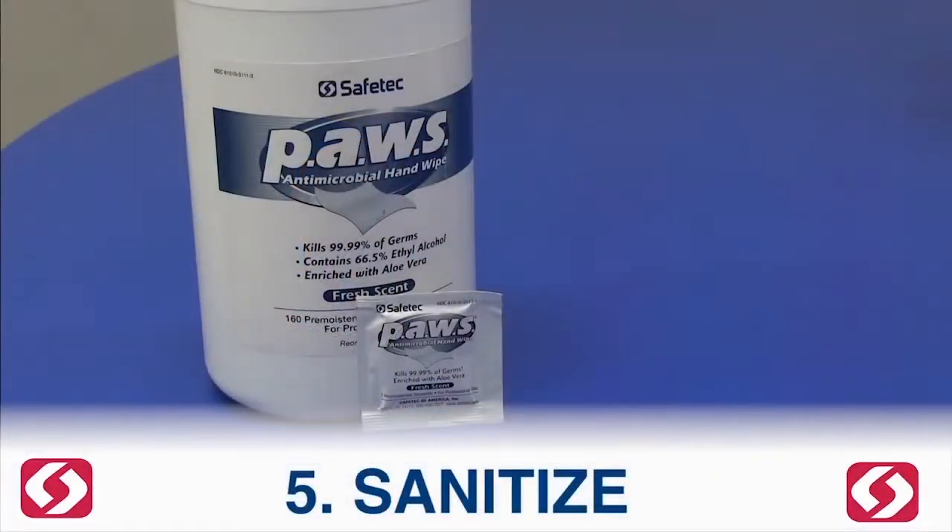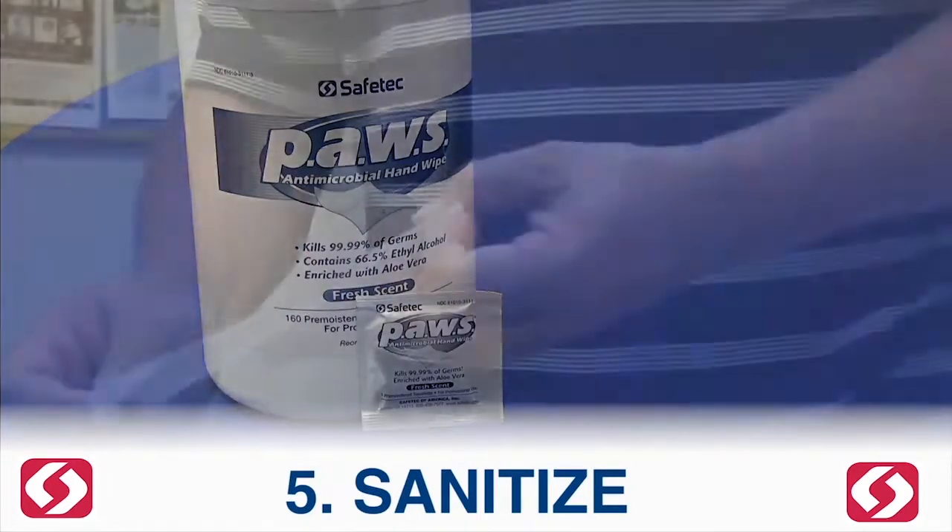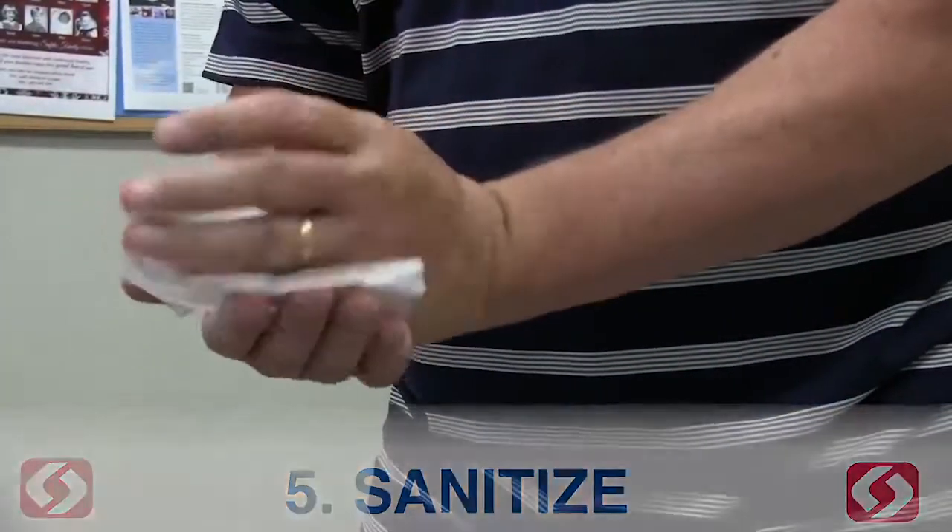Sanitize. Use the pause wipe to sanitize hands, and use soap and water after cleanup is done.